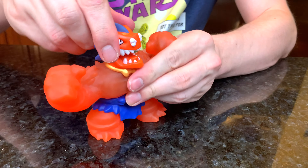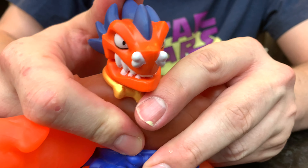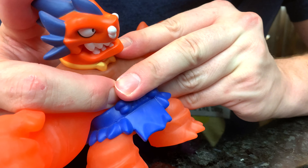And he has this cool chomp action, just like Tritops. Hi everybody, I'm Blazagon! Hey, I thought your voice would be deeper. Oh, me too!